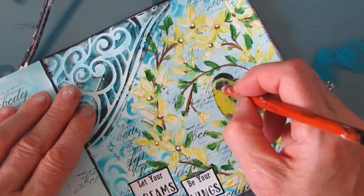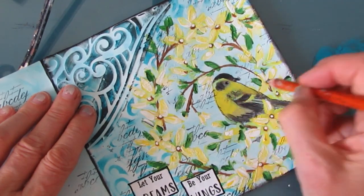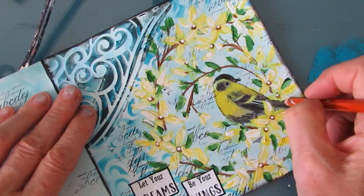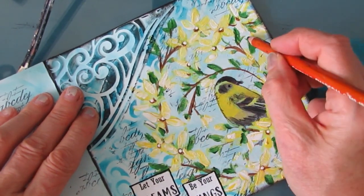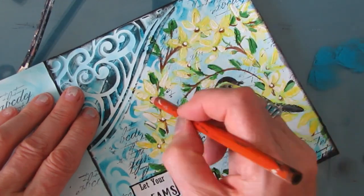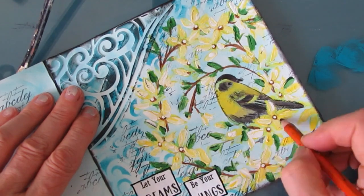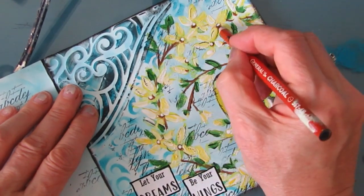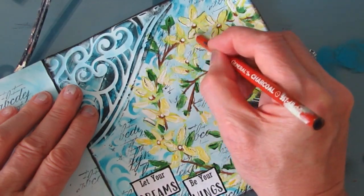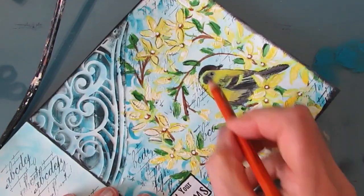I outlined the sentiment with my Posca pen and I'm using my General's charcoal pencil to outline the bird. Then I start on the leaves, adding some sketchy marks. Remember, I put gesso and paint on the leaves and flowers — that is texturized — so when I run the charcoal pencil over it, it's a very sketchy line. I really like that effect and it really helps bring the flowers to the forefront.